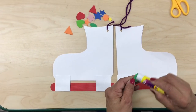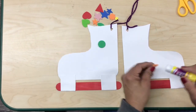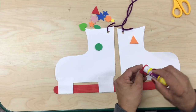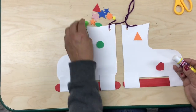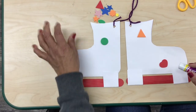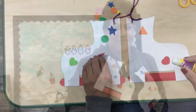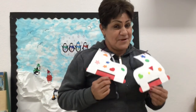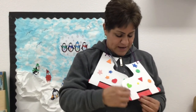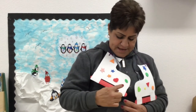Now I'm gonna get my foam shapes, put glue on them, and start gluing some shapes on my ice skates. You can glue them anywhere you want. I'm gonna put my red heart on the right side and the green heart on the left side.